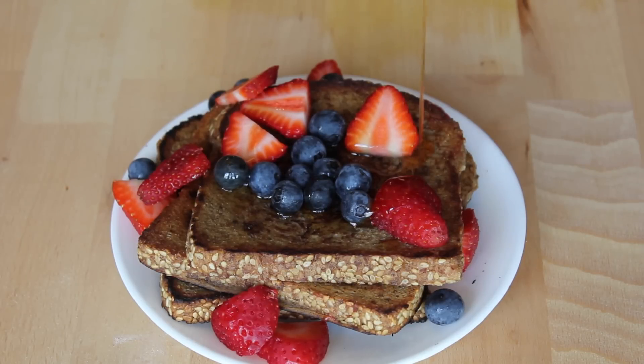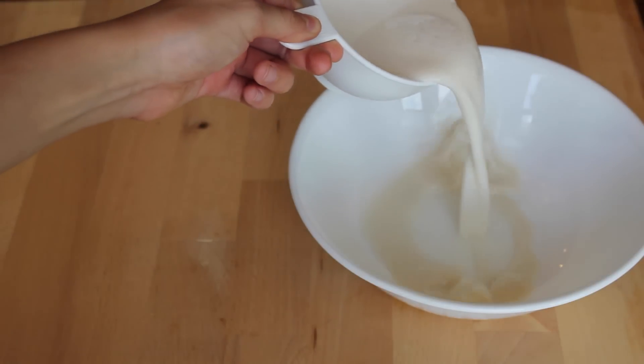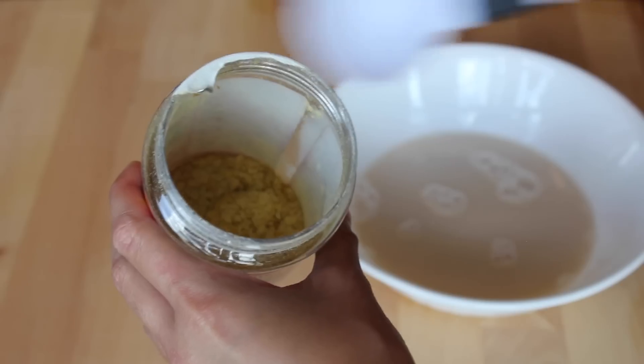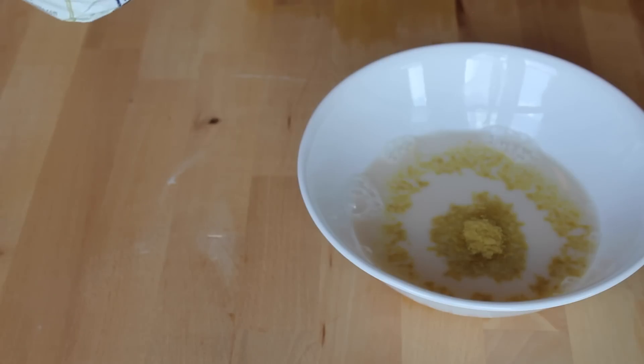Hey guys! Today for Tip Tuesday I'm going to be showing you how to make this delicious vegan French toast. So first you're just going to want to take one cup of almond milk and add that into a pretty large mixing bowl, and then you're also going to take one tablespoon of nutritional yeast. You can get this at any health food or natural food store and add that into the bowl.